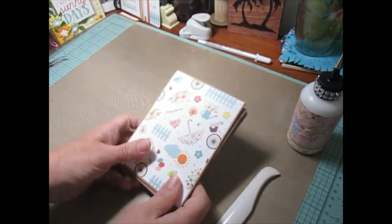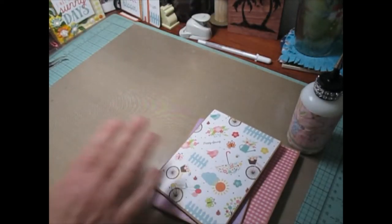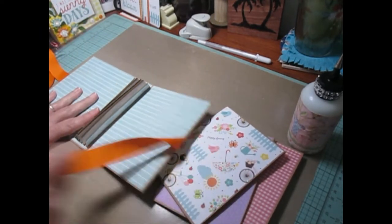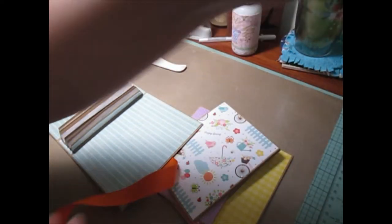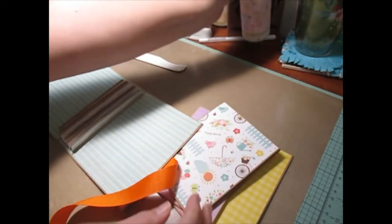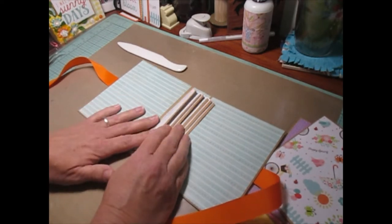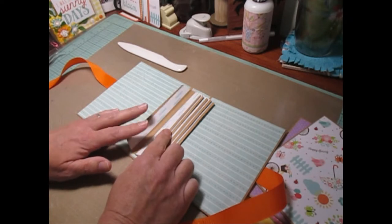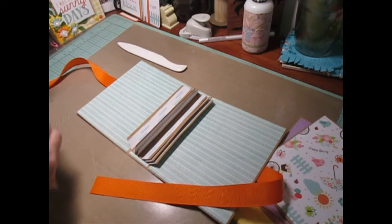Once you have all six of your pages put together and covered, we're going to put them in our album. I'm going to start with the first page. When I put them on the flap, I only take off one side of the tape at a time — it's just easier to get it on.